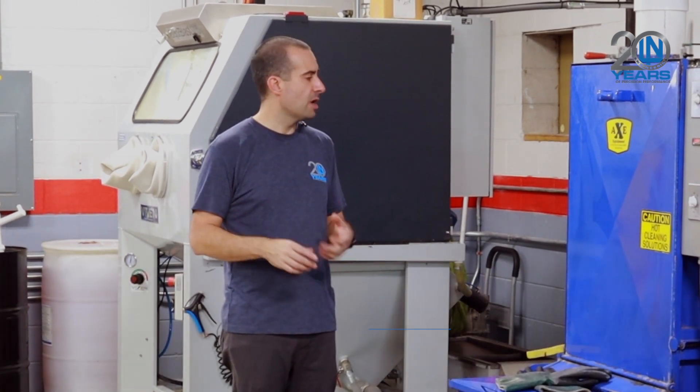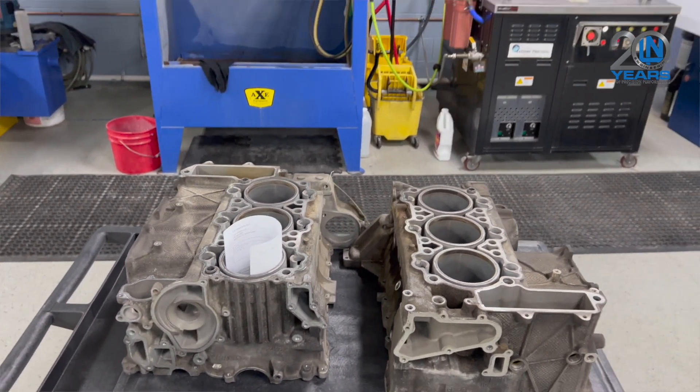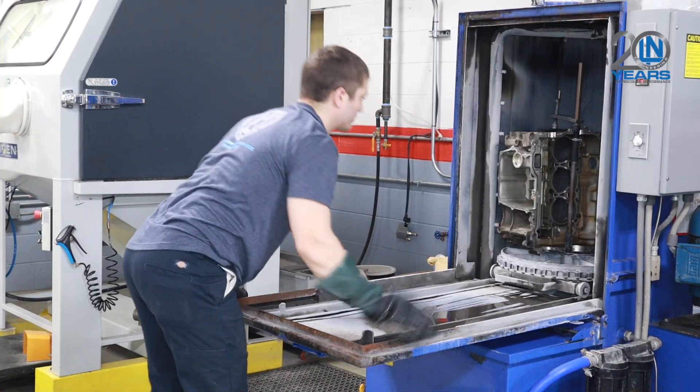When you send your Porsche engine block to us to have Nikasil sleeves put in it, the blocks go through a multiple-step cleaning process. The first step is our jet wash — it uses solution at high temperature and high pressure to clean the majority of all the caked-on grease and any other debris off the block. It cleans it very well, but it won't remove stuff like corrosion.